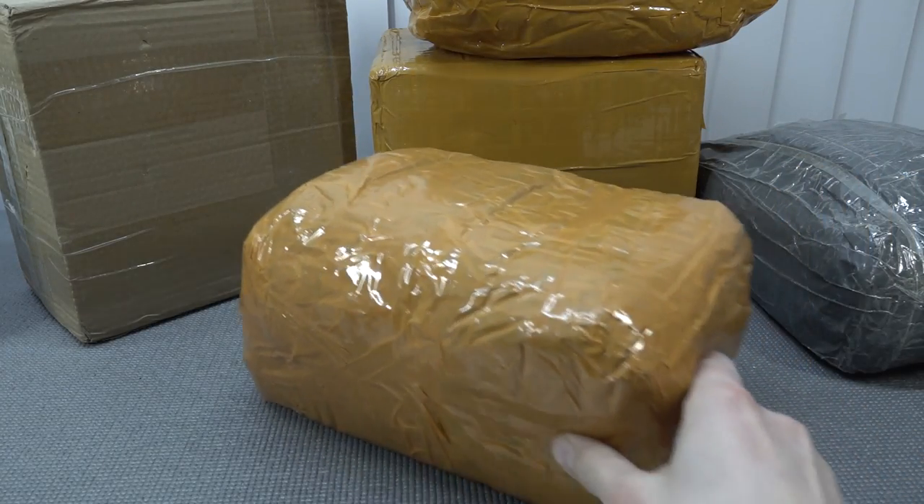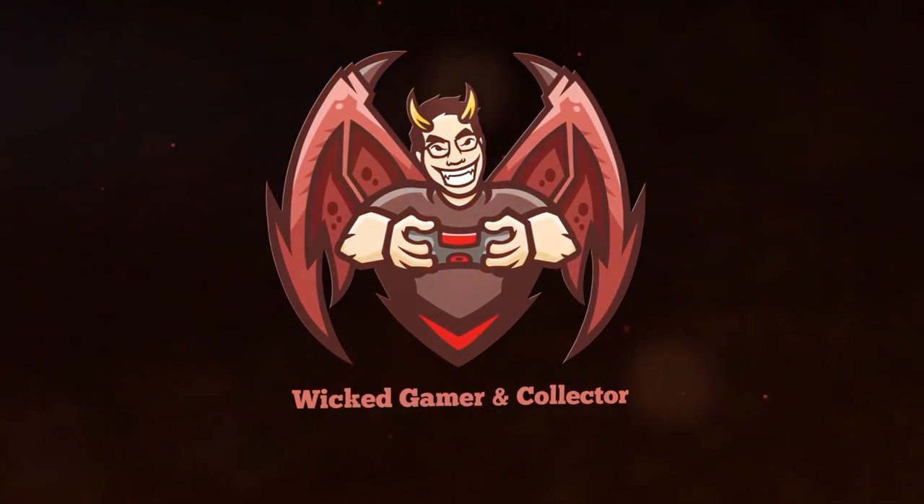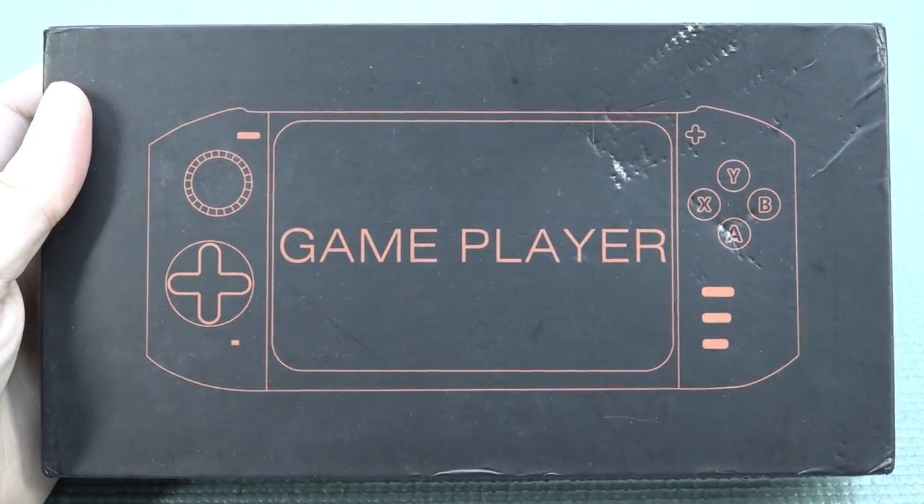It's always like your birthday with a package from China. So let's go! Hey guys, welcome back to the channel. It's awesome that you're tuning in.